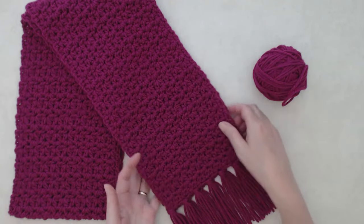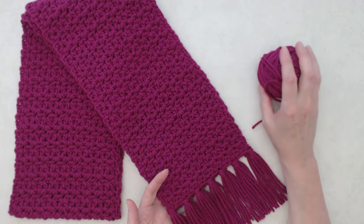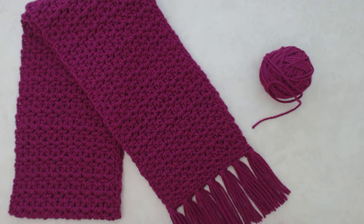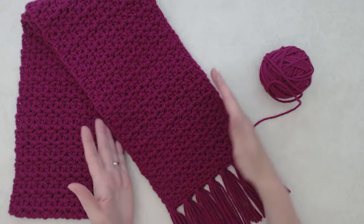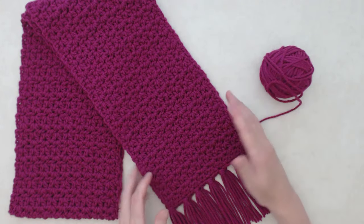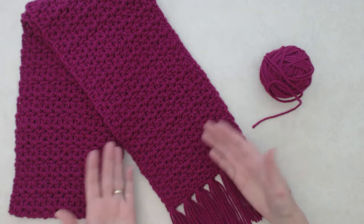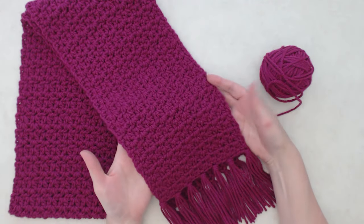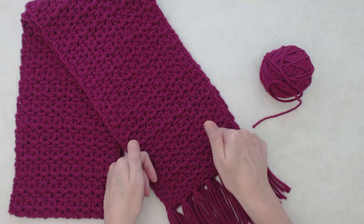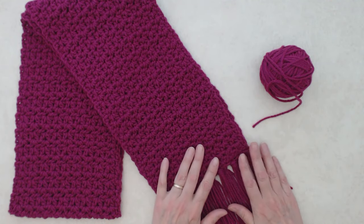Here it is all done — it worked up so beautifully and this is how much yarn was left from that big ball. You could make the scarf a little longer; I'm short so this length was good for me. I gave it a little press with my hand steamer — you could also wash it according to yarn directions and lay it flat to dry to block it. This is such a super easy, quick, and beginner-friendly pattern. I hope you enjoy this tutorial — please give it a thumbs up and subscribe for more creative and inspiring videos!